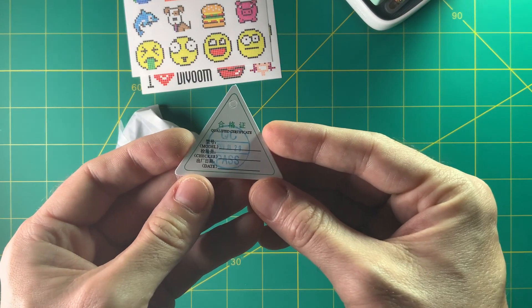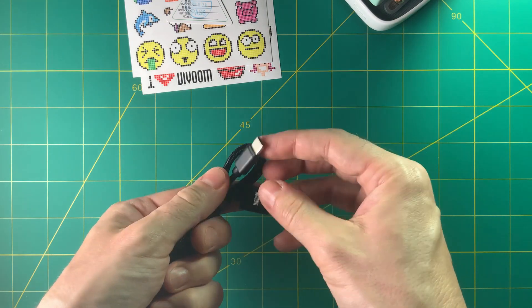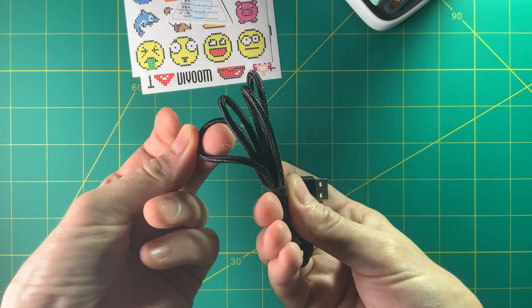There's a quality control sticker, and finally it comes with a USB-C cable that is braided — it actually feels pretty nice. Kudos again for including a quality cable.